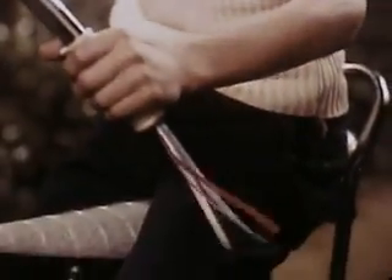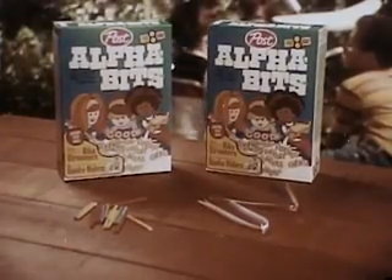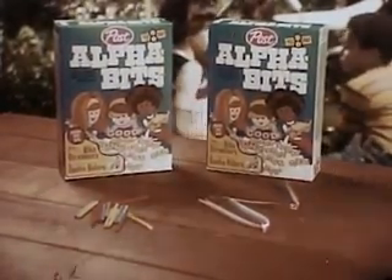Hey, look at my great handlebars. One bike decoration you need — specially marked box of Post Alpha-Bits. Thank you.